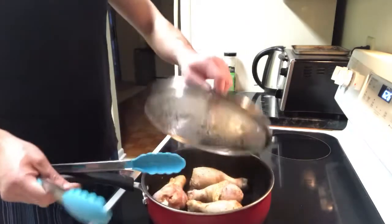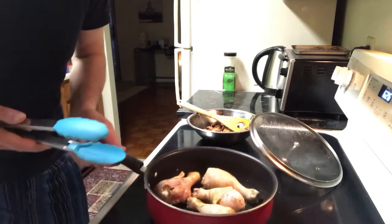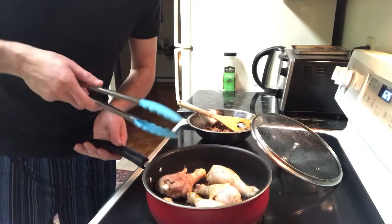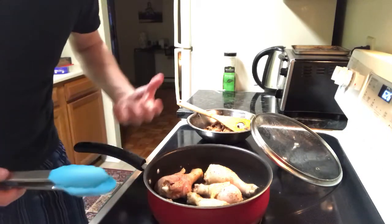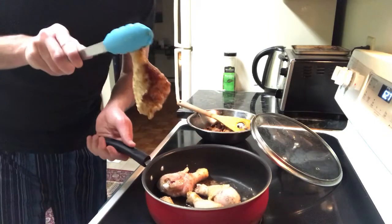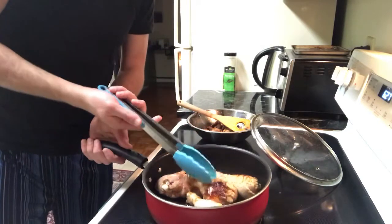I've got started cooking the chicken drums. Step number one is to make sure you let it sit for a few minutes. Medium temperature - I already see what I'm looking for. It needs to be sort of crispy golden brown, cooked from one side for about five or six minutes depending on the size. That's what you should look for right there - beautiful. We're just going to flip all of them one by one.